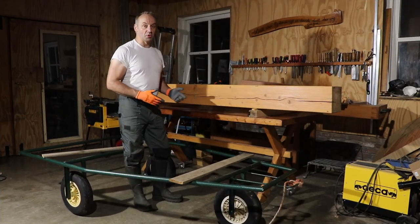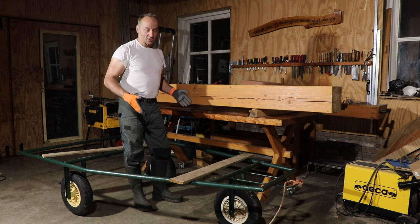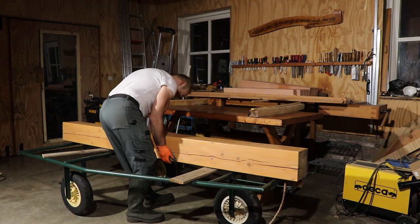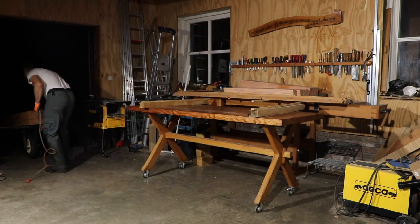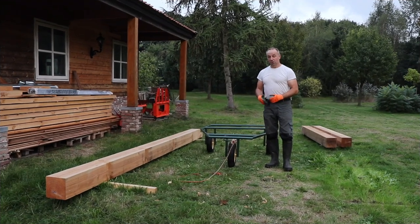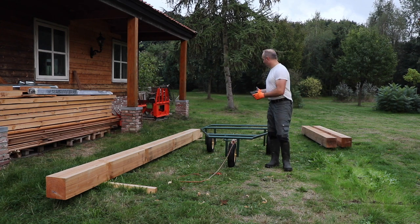Here you see a situation where it is really handy to be able to stand inside this transporter. I think it is a very nice tool for moving around very long and also heavy stuff. I still use it a lot for doing work here in the outdoors, on the field, on the yard.